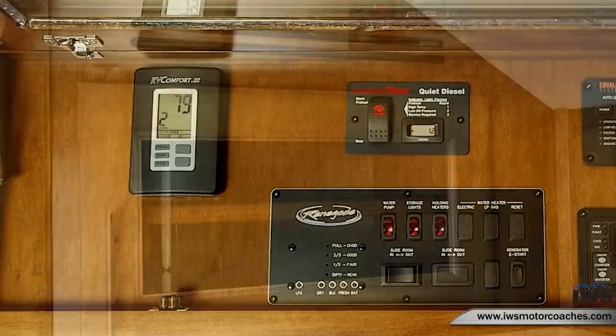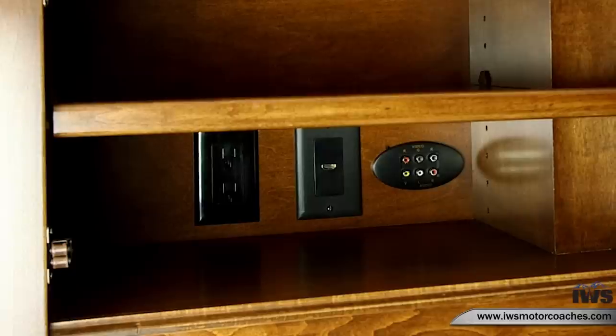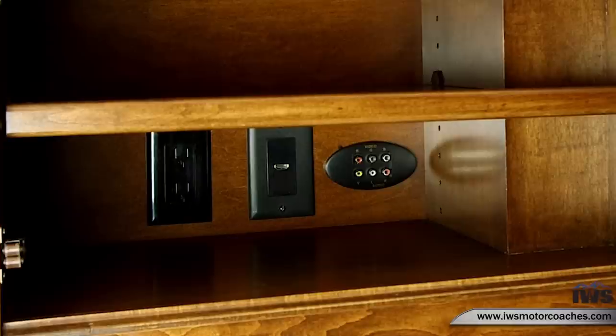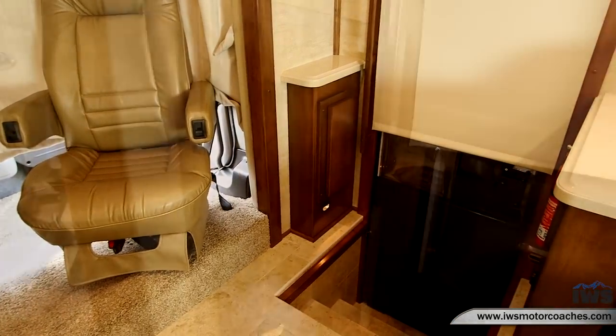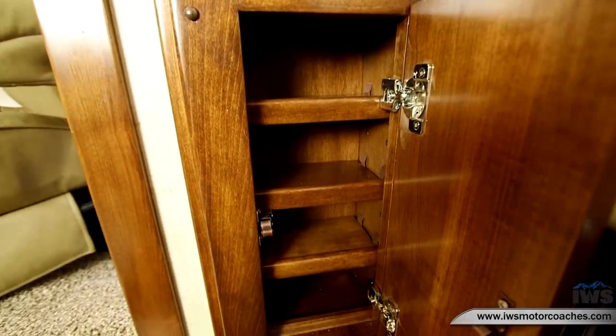Moving into the last cabinet — we call it the IWS gaming prep package — here we have RCA jacks, a USB connection, an HDMI connection, and 110 outlets. You can set an Xbox or PlayStation in here, plug it in, and it'll play through the TV. There's also a small cabinet to the right as you come up the stairs, which is a nice spot to put your car keys.